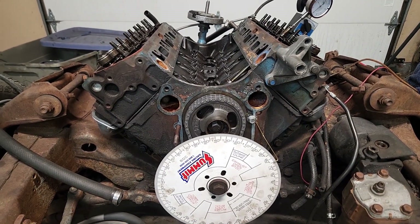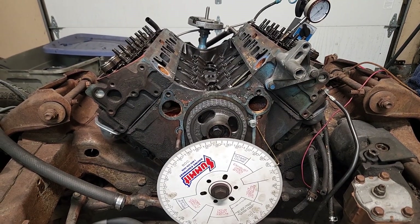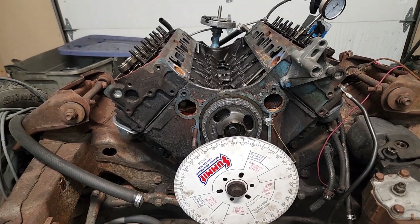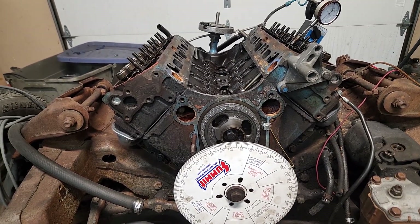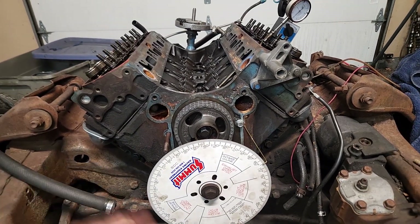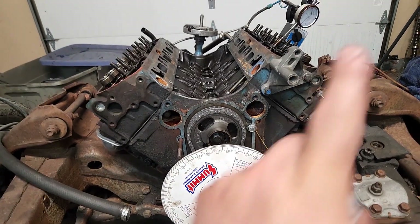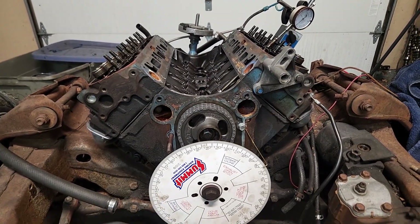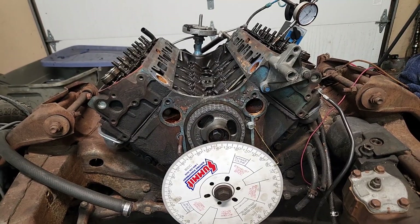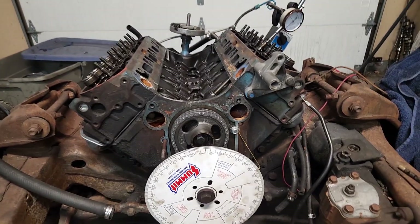We advanced the cam, and you can look up a lot of videos about advancing and retarding valve timing and how that affects the way the engine runs. But basically, advancing the camshaft tends to bring the power band in sooner. So now with that all done, next step is we're going to install lifters — get rid of my dial indicator and degree wheel, torque everything up for the timing chain, and start installing all of the lifters and valve train.